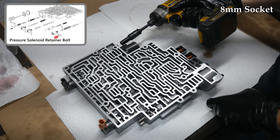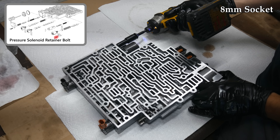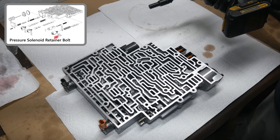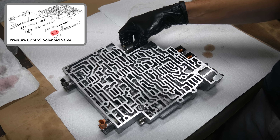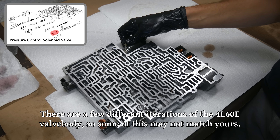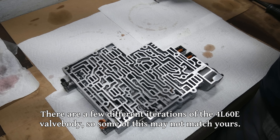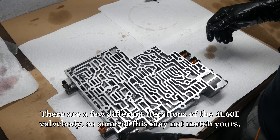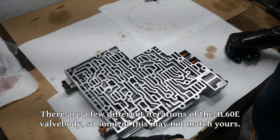Now that we've checked them all and they're all within spec, we'll move on to disassembly. The first thing we'll do is remove the bolt holding in the pressure control solenoid retainer, then gently remove the pressure control solenoid. As parts come out, it's a good idea to lay them down on the bench in a relative approximation of their location in the valve body. Some of the valves look similar, so you definitely don't want to mix any of them up or put springs in the wrong locations.